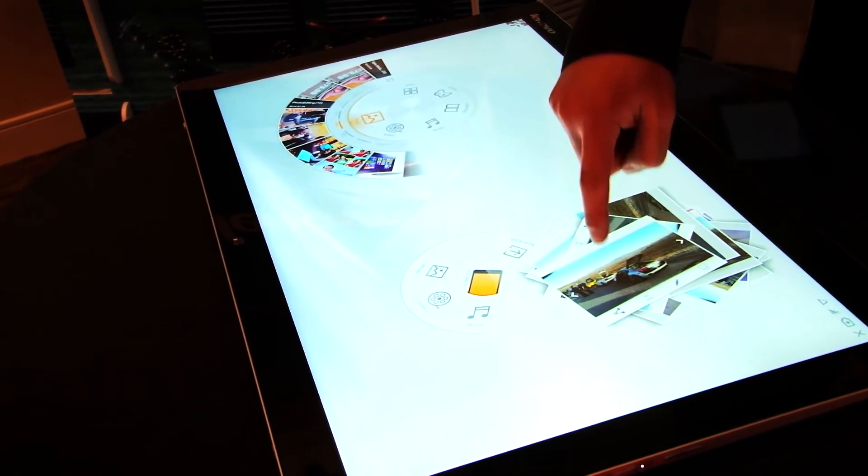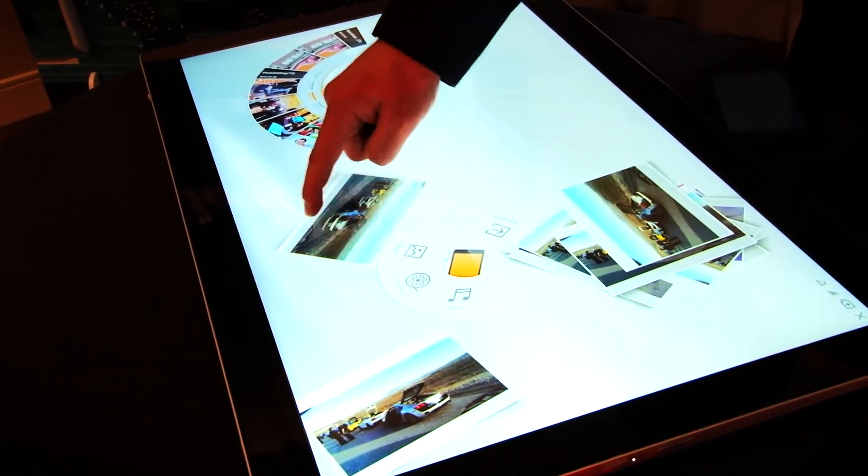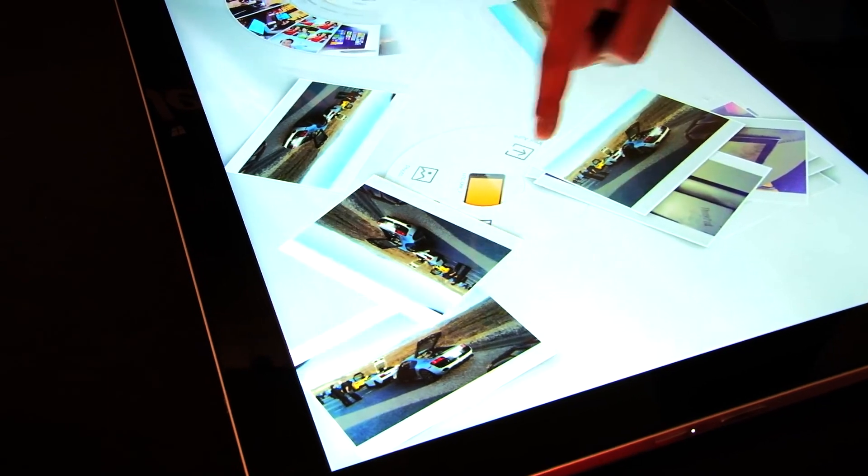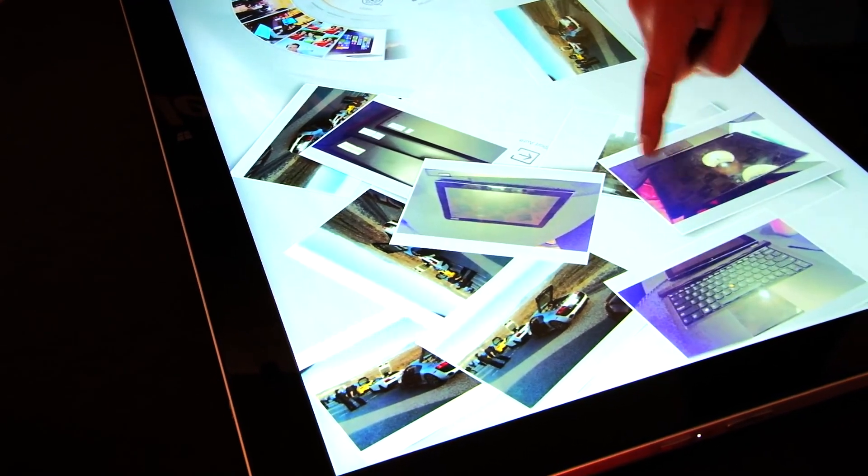This is just a terrific way to share photos during social gatherings, family gatherings — basically any time you want to share your latest adventures or escapades with other people.